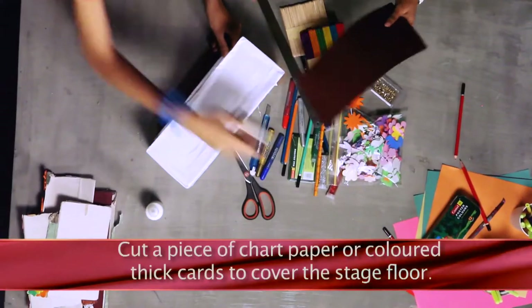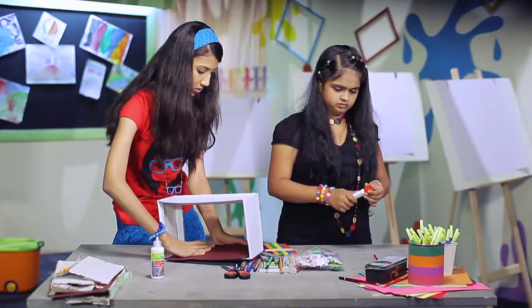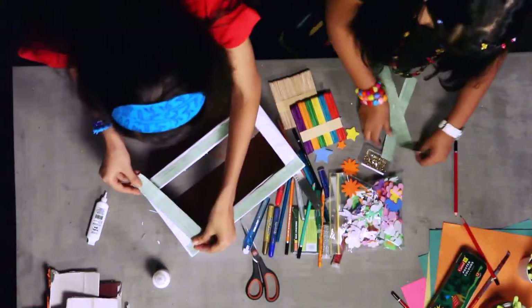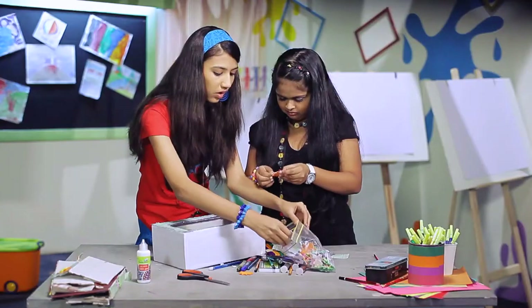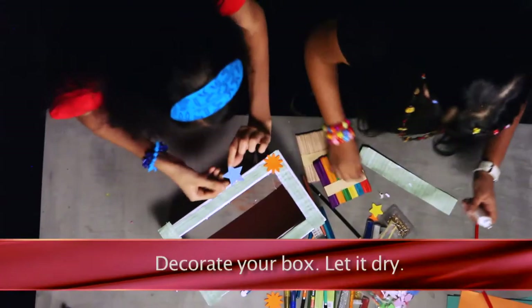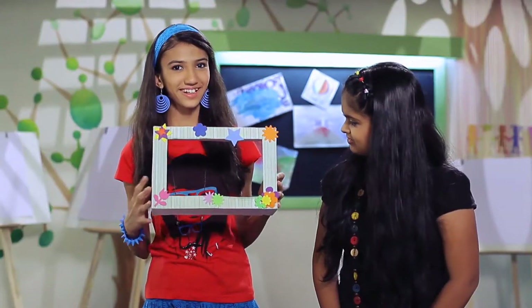Cut a piece of chart paper or colored thick cards to cover the stage floor. You can also cover the box with newspaper to make it thick and strong. Decorate your box and let it dry. Our shoebox theatre is ready.